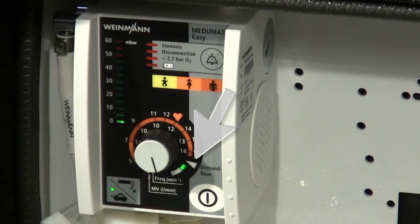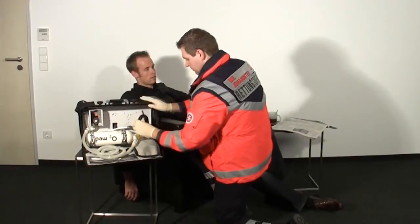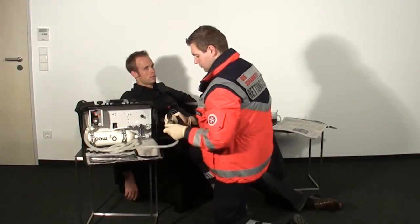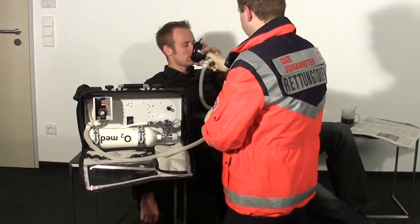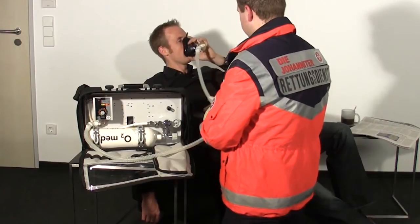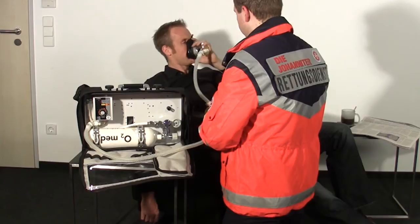You will notice some resistance in the knob at the white triangle. The green LED at the corresponding voice prompt — demand flow mode — will tell you that inhalation in demand flow mode has been activated. Connect the patient hose system on Mejumat Easy with the ventilation mask, and hand the mask to your patient. Instruct the patient to place the mask firmly on mouth and nose, and to breathe in and out evenly and peacefully.